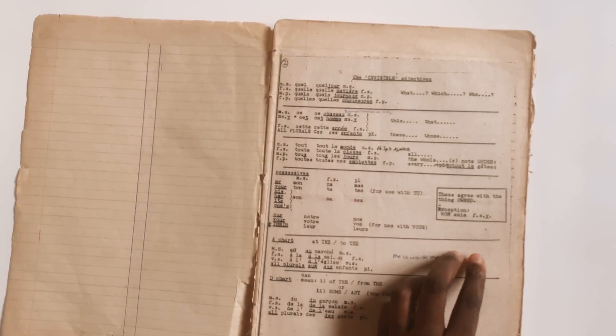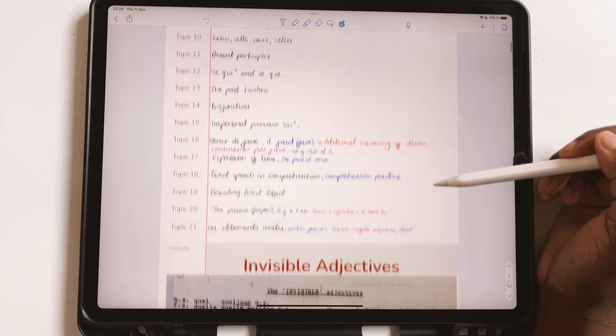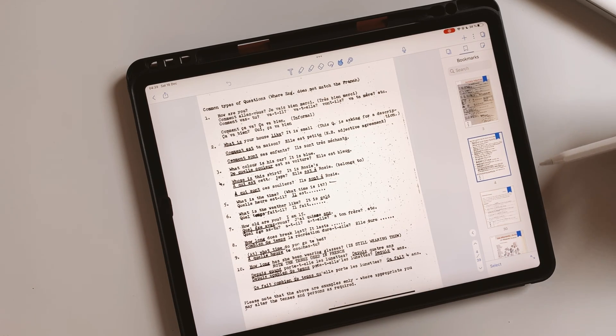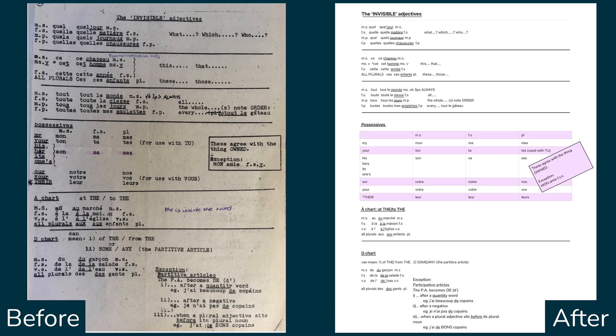A few weeks ago, Robsy showed you guys how she transformed these old French notes to new digital ones. She mentioned that she would probably type out these scans. She's not done that for weeks, so I thought to do it. In this video, I'll show you how I made these from these scans.